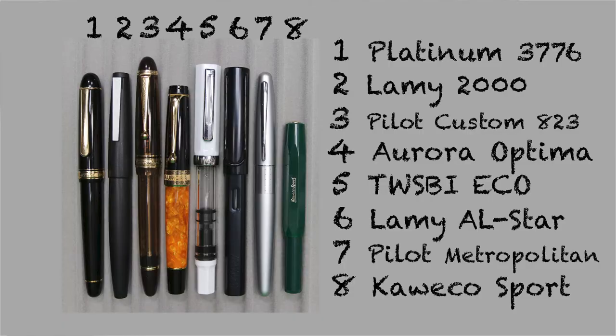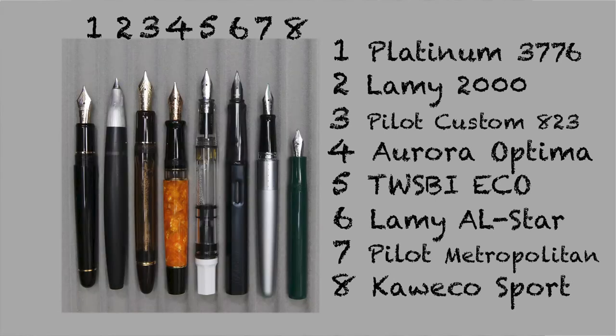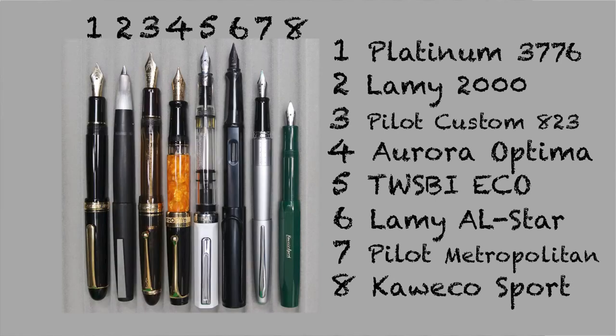It isn't a review without some size comparison. Here it is capped. Here it is uncapped. And here it is posted.